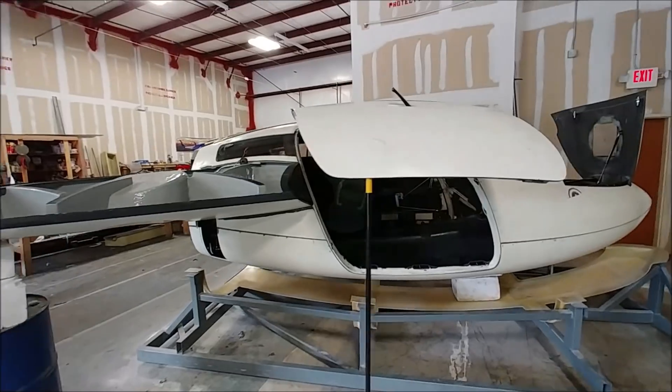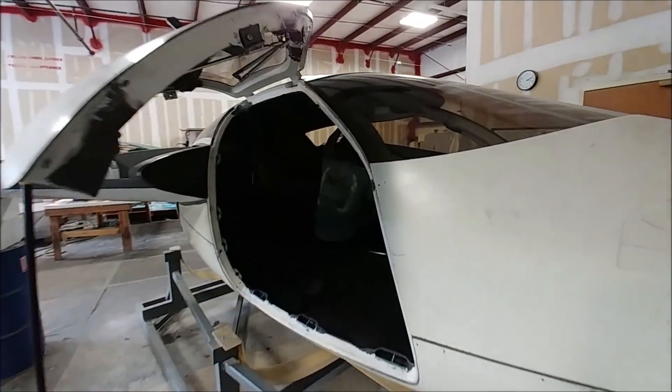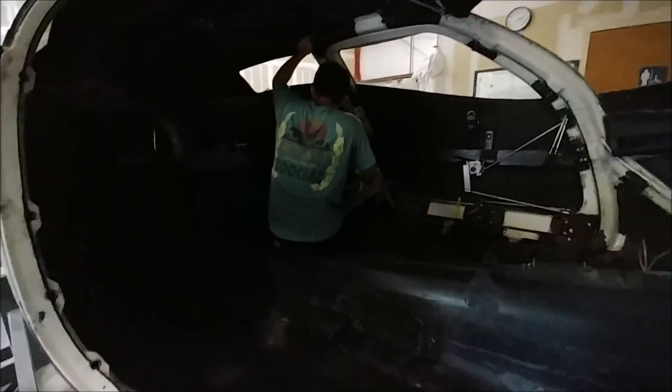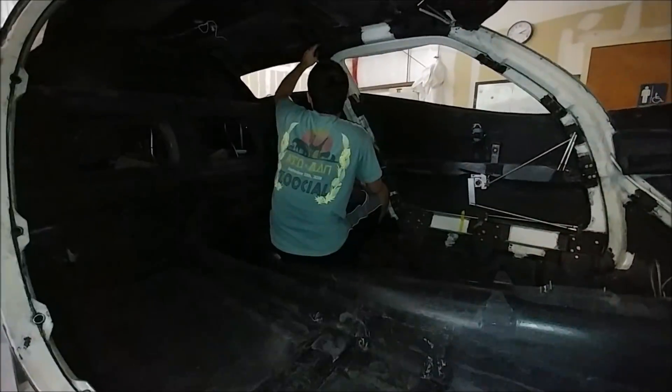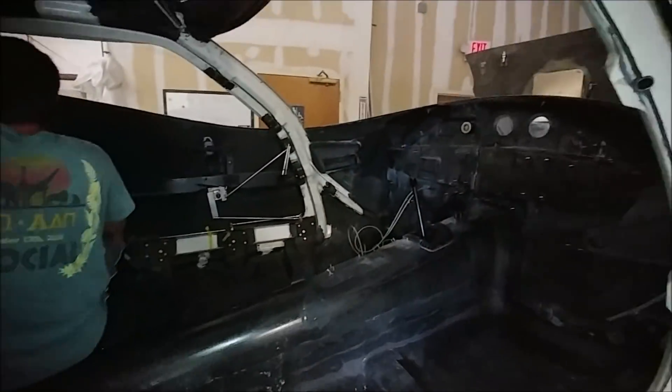Welcome back. So this is after the post-cure is finished. We've dismantled the oven and somebody asked what the post-cure is for. It's basically like baking a cake — what ends up happening is the carbon molecules get cross-linked and it makes the whole thing stronger and more rigid.